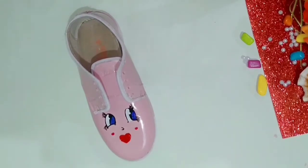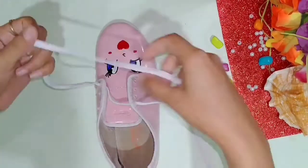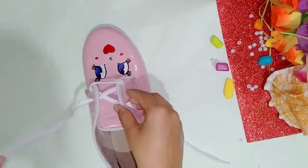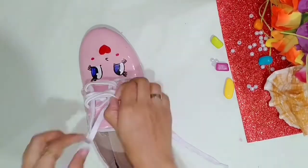After making the face, I added two pink dots on the cheeks as blush, which is very cute. The shoe planter is ready. I have used a new shoelace because the original shoelace was not in great condition, so I tied a new one on it.